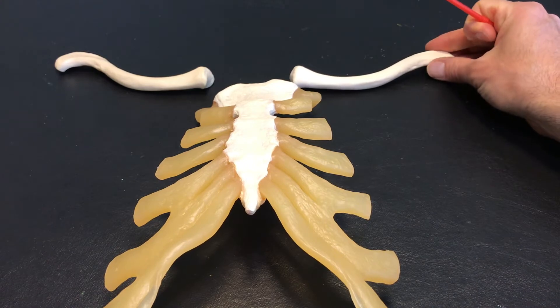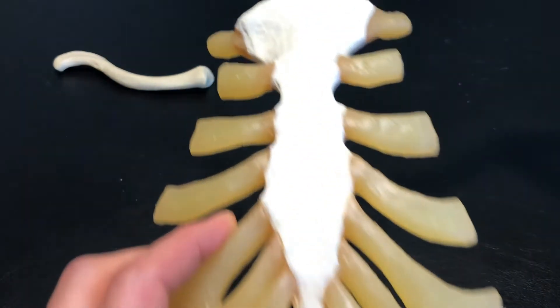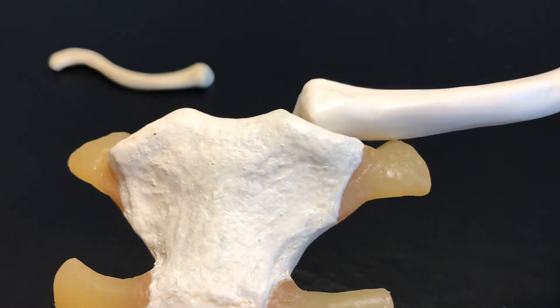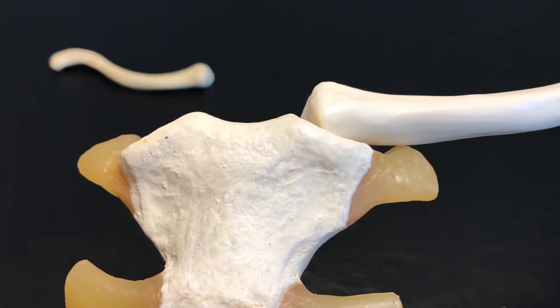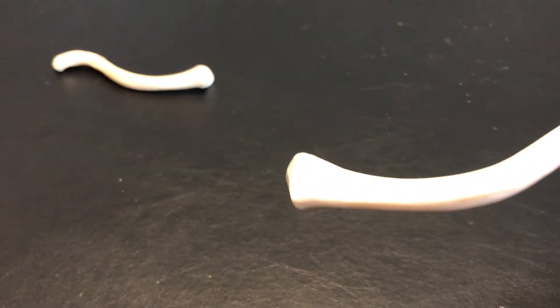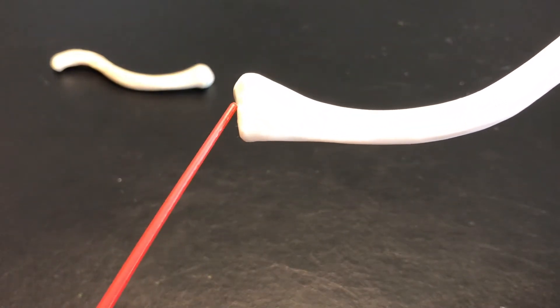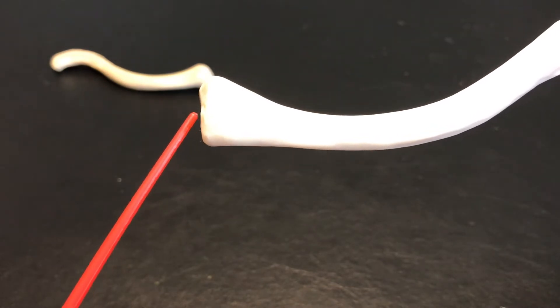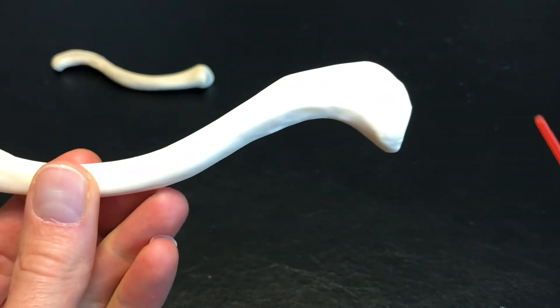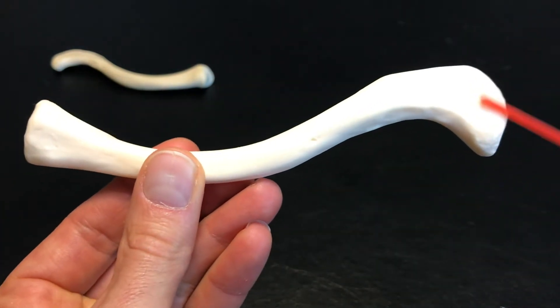If I pick up the left clavicle here, a little bit of a closer view, you can see how this is going to articulate quite nicely here. Now what we have here is what we call the sternal end — this is the sternal end, or the flat end. If we bring it all the way over here, we're now looking at the acromial end.